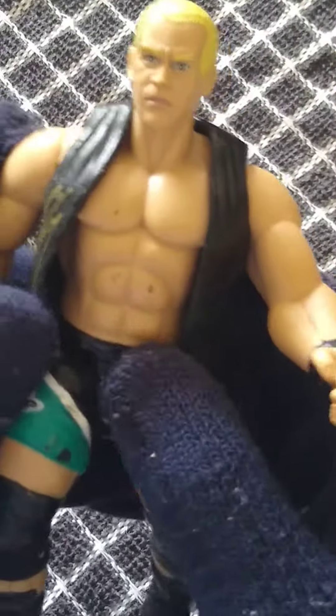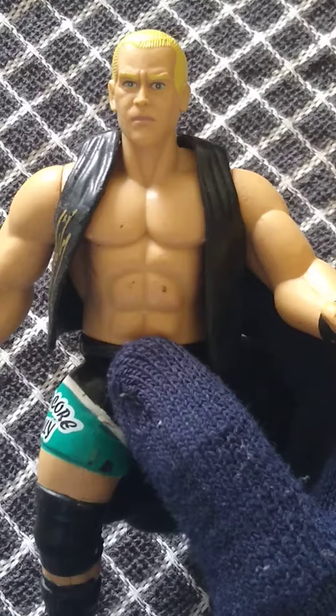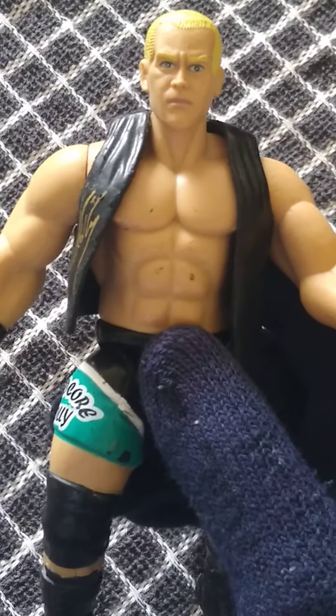Knee pads are painted on as well, 'Hardcore Holly' painted on the trunks. Nothing on the back. It's an alright Hardcore Holly figure. There are better ones out there if you're talking Hardcore Holly in general, but BCA-wise, I think this is the best one.